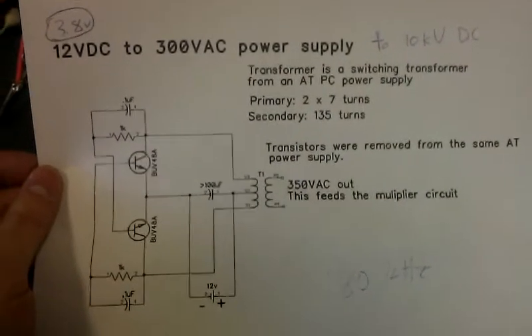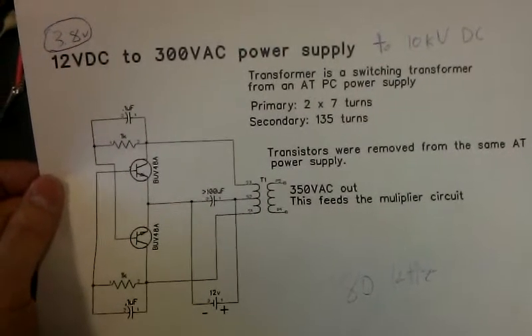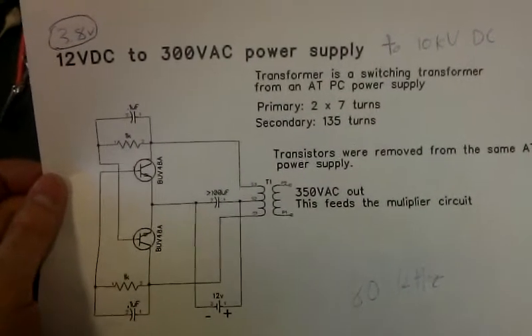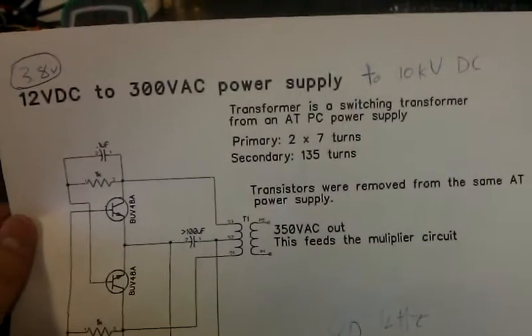Alright, so doing the same circuit, but this time the input is only 3.8 volts. The reason it's only 3.8 volts is the transformer that I have — it's just a different ratio on the output.